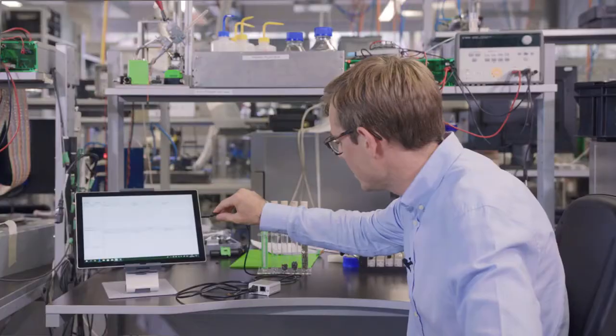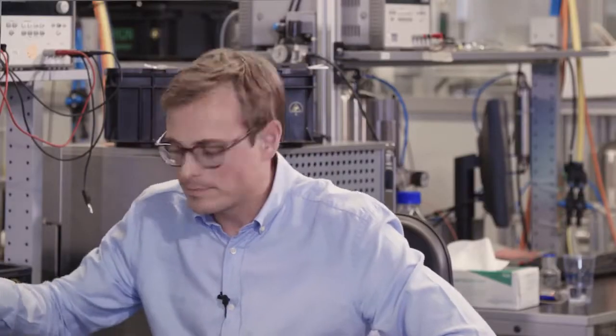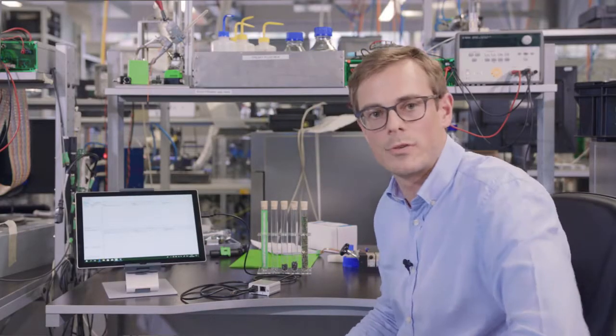Did I catch your interest? Then check out our SEK evaluation kit and start testing right away. You just need to connect the sensor bridge to your PC, plug in a sensor sample, and start a control center viewer software.